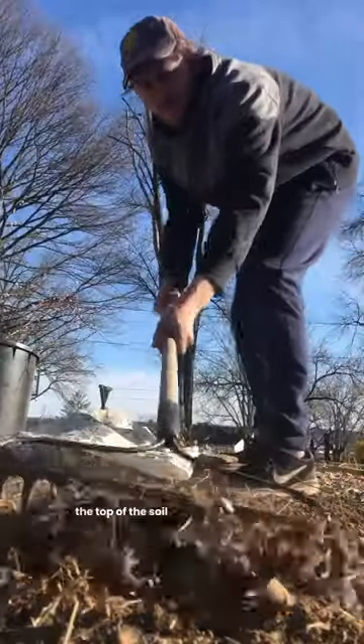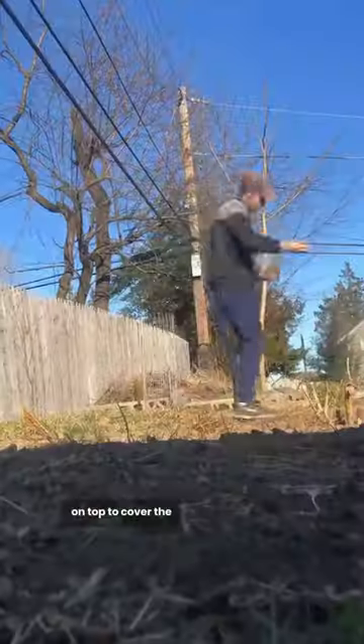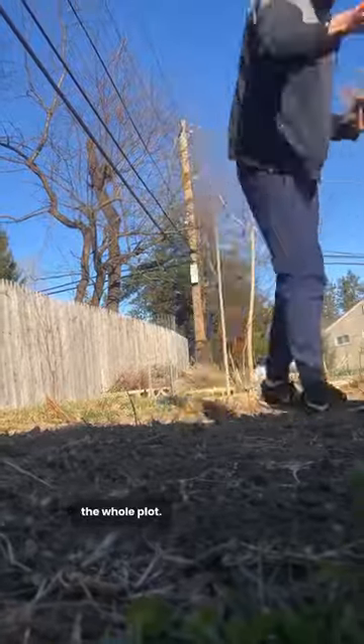I lightly disturbed the top of the soil with a rake and then spread the seed mix over the prepared ground. I raked the soil back on top to cover the seeds a little bit and then I watered the whole plot.